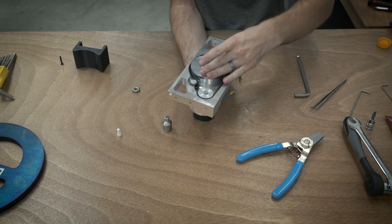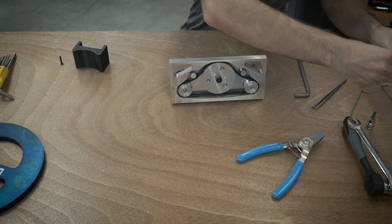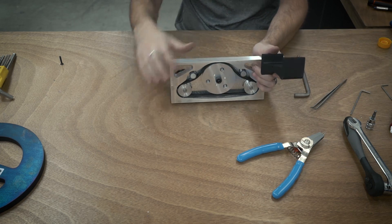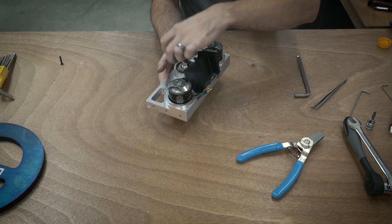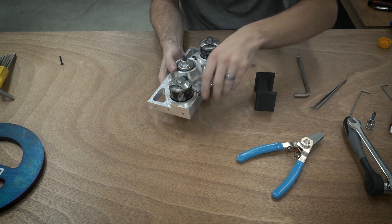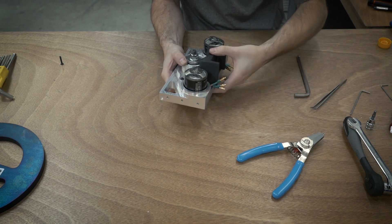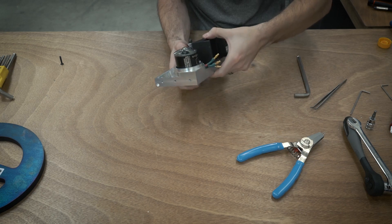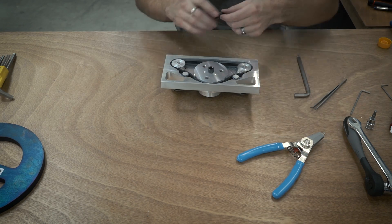Everything feels pretty smooth. The last piece I need to put on is this little 3D printed piece which goes here, which just kind of keeps stuff out and also ultimately holds the battery in place. So I'm just going to bend these out of the way and then this slides in like that and screws in from the back. Should have probably done that before the belt.